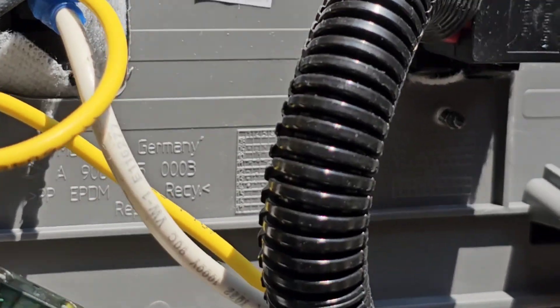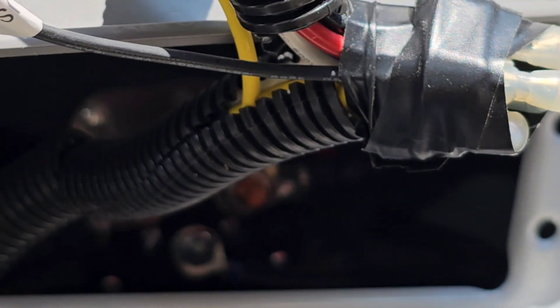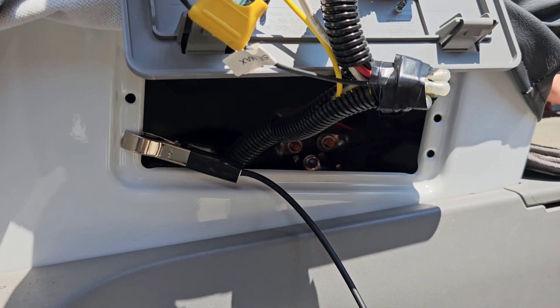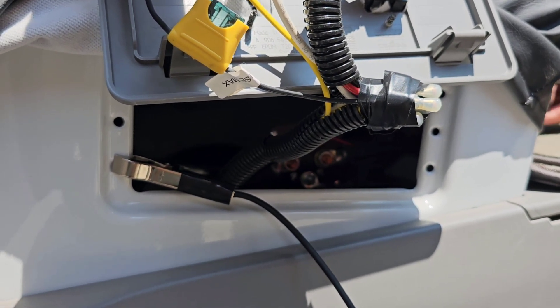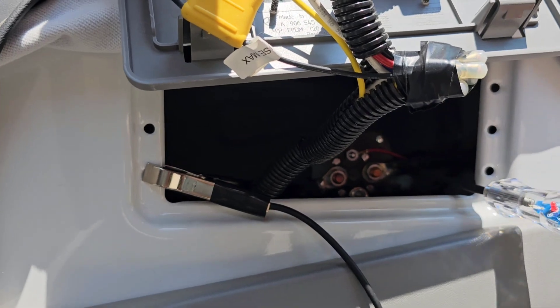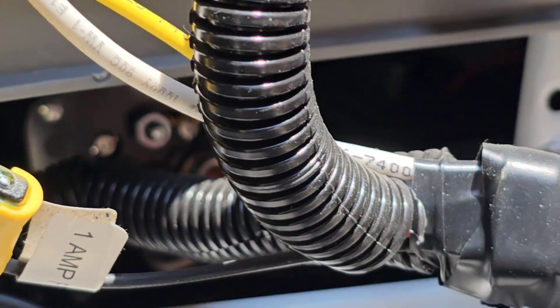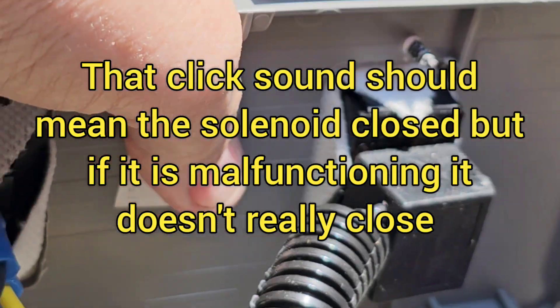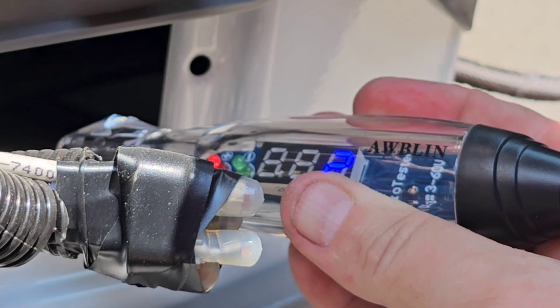Now we need to start the engine and check whether the solenoid is bad. We'll know it's bad if we don't have the right voltage. You heard that click — that was the solenoid. It takes about 30 seconds because there's a thing called an isolator delay relay. Okay, see it building to 13.9. Now the solenoid closed — did you hear that click?